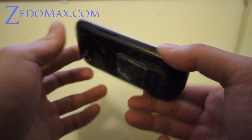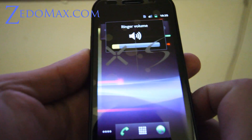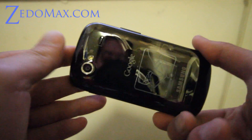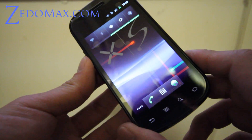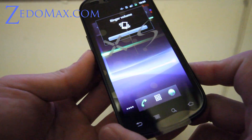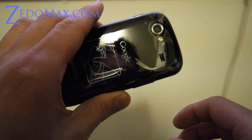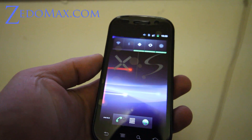Anyway, that was the unboxing of the Nexus S I just got. Don't get jealous — you can get one too at Best Buy. I have links on where you can buy it, so you don't have to go to Best Buy in person — you can't get it there, it's too popular. This is probably the most popular phone right now, until the Atrix and Optimus and all those good phones come out. I'm going to go charge it and root it, put some ROMs in it. I'll be back for further reviews and hacks. See y'all later.